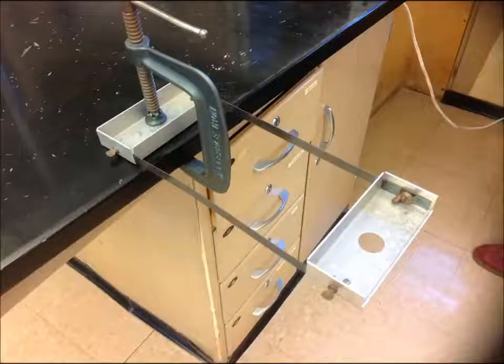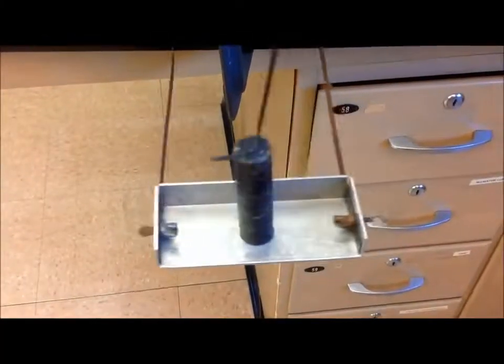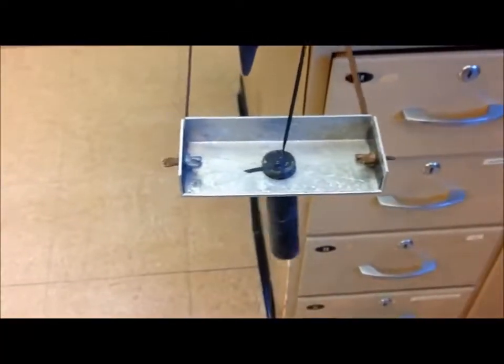This lab requires you to count how many vibrations are occurring. Think about how fast that can be — you might need to come up with some method that will let you count those vibrations even at those high speeds. Pay attention to the Goldilocks cylinder: it can't be too high, it can't be too low, it's got to be just right.